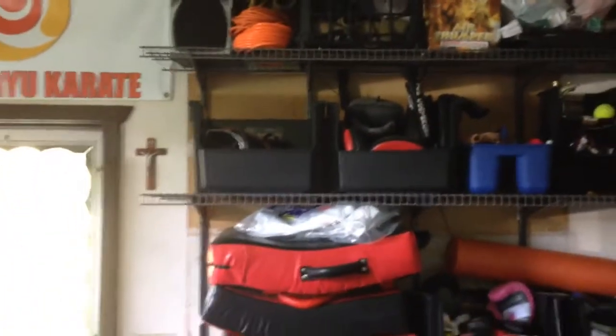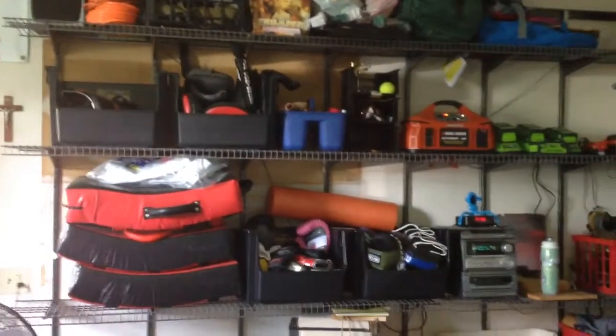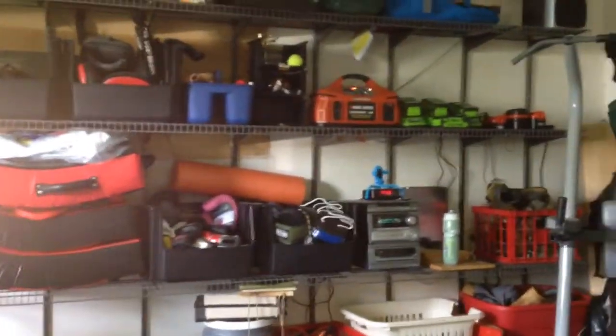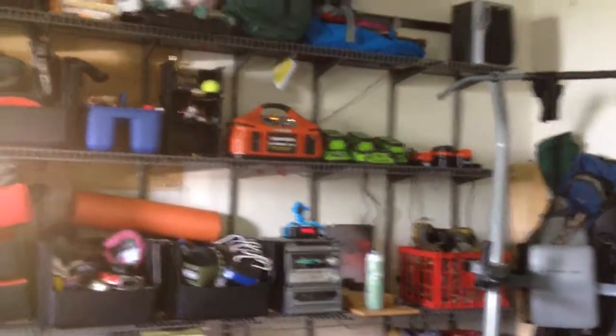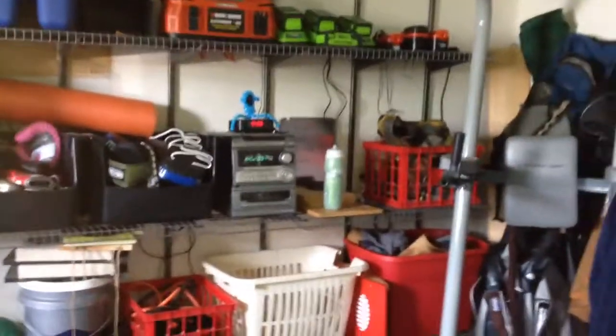Different bins in these shelving units for striking pads, other miscellaneous stuff, gloves, foam roller, and stereo equipment if you like music while you train. You can see there's some yard tools here too — it's good stuff. You'll be able to multifunction.